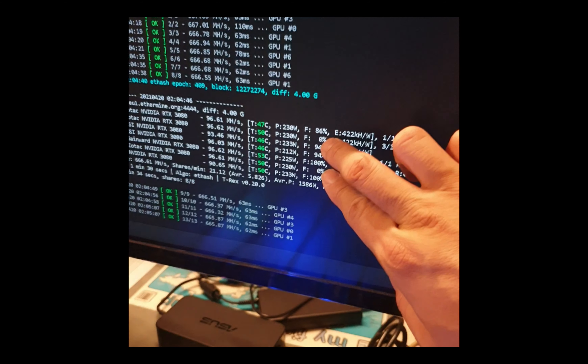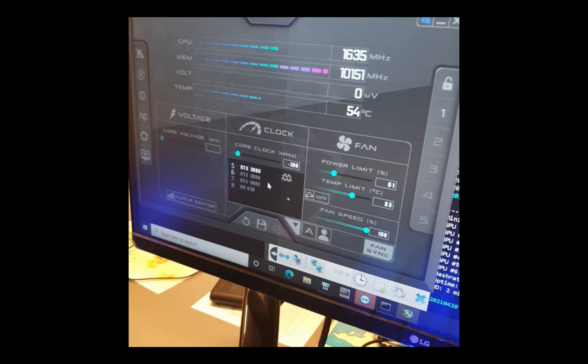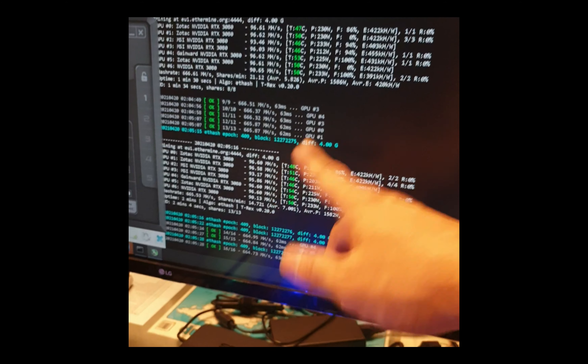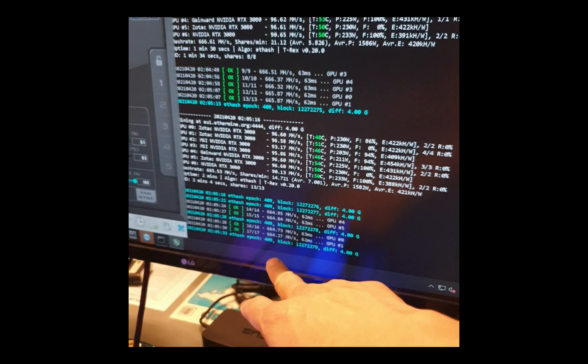I still can't find a way to modify the fan speed to 100 percent - it seems messed up. On the RGB comparison: my Zotac lights are all turning on and my MSI lights up like a rainbow. The Gainward has no RGB on the top at all, just the side symbol.